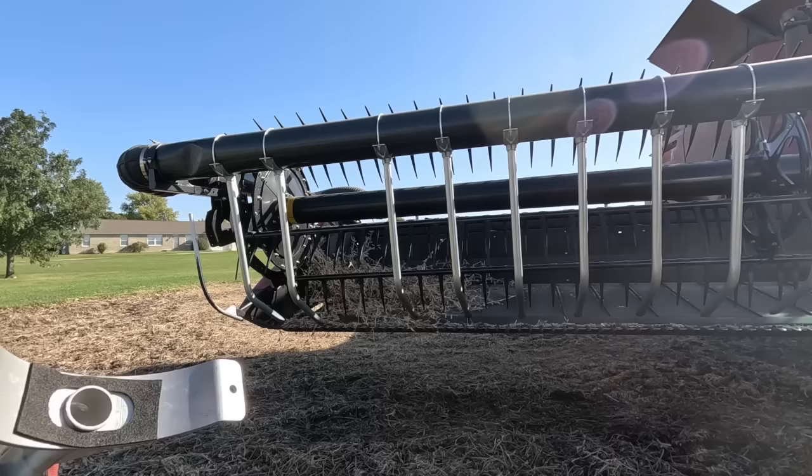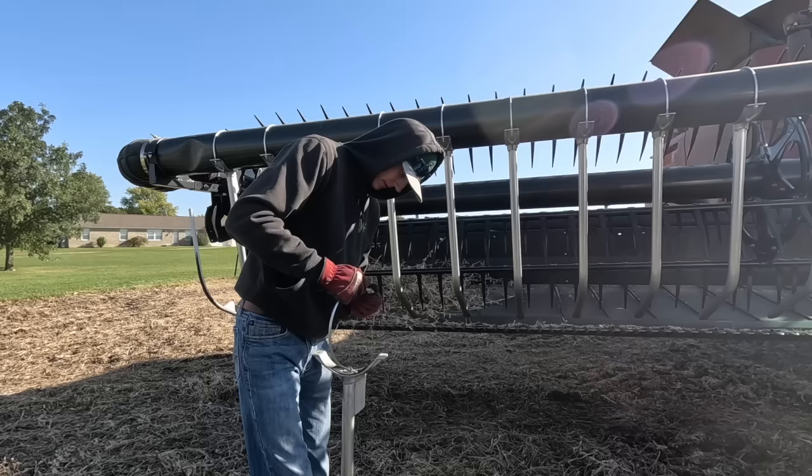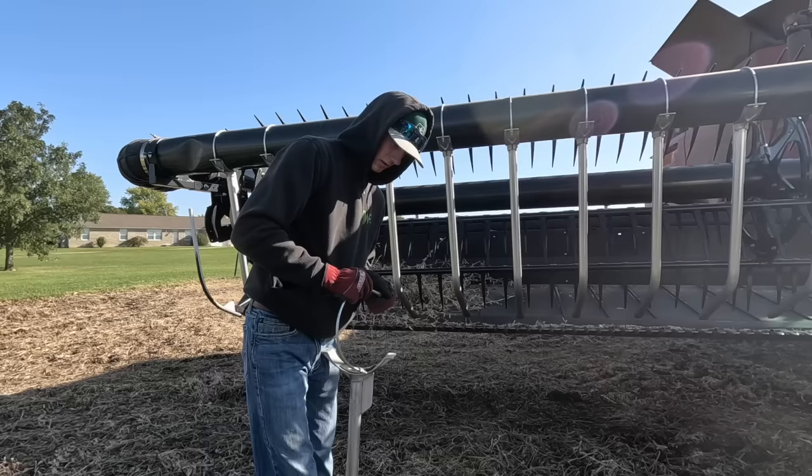Yesterday I broke one of these wind tubes — or pipes — and I don't have another one like the one I broke. So we're gonna have to use this one; it's just a little bit shorter. No big deal. It's probably not going to do as good of a job, but it's gonna do something.